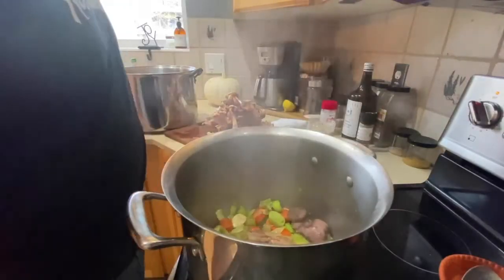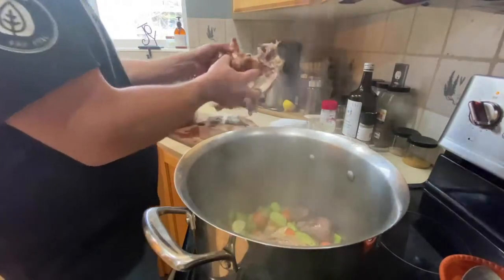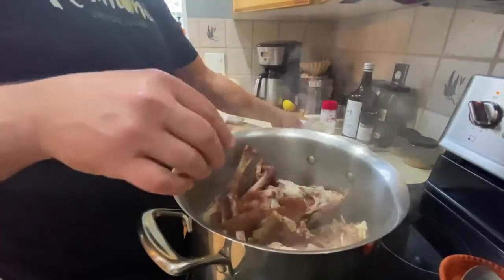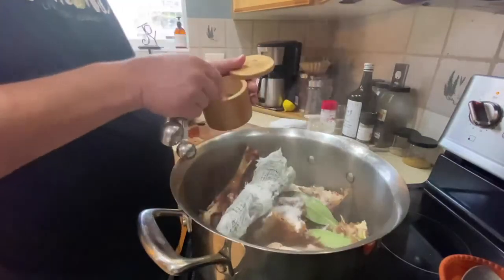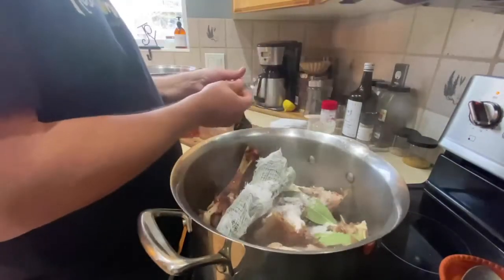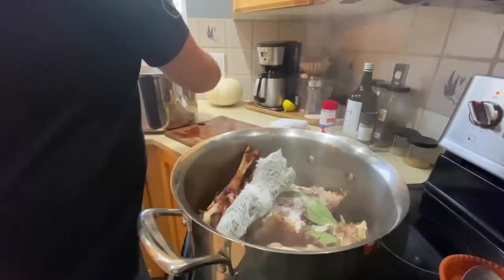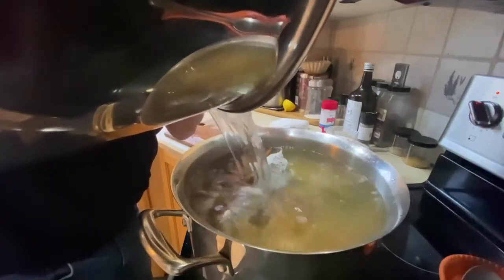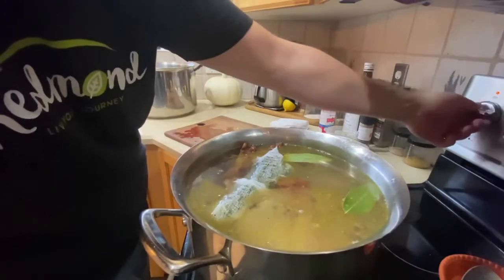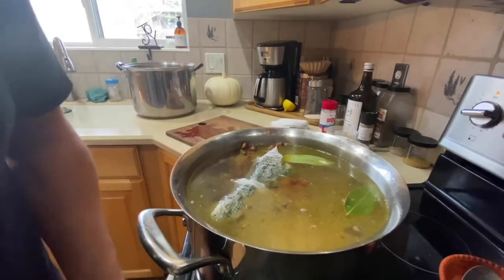We've got some good caramelization on those veggies — take a look, nice and yummy. Now add all of our bones, two bay leaves, our herb bundle, two tablespoons of real salt kosher salt, and then two teaspoons of our white peppercorns. You can use black pepper here too if you like. We're gonna cover that all with water right up to the top and then bring that back to a boil. Once it comes to a boil, turn the heat down to low and just let it simmer for 12 to 16 hours.